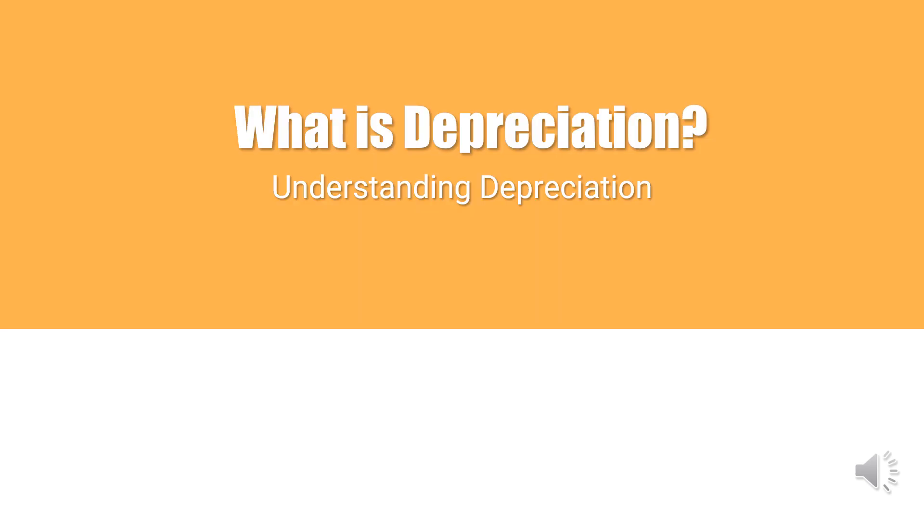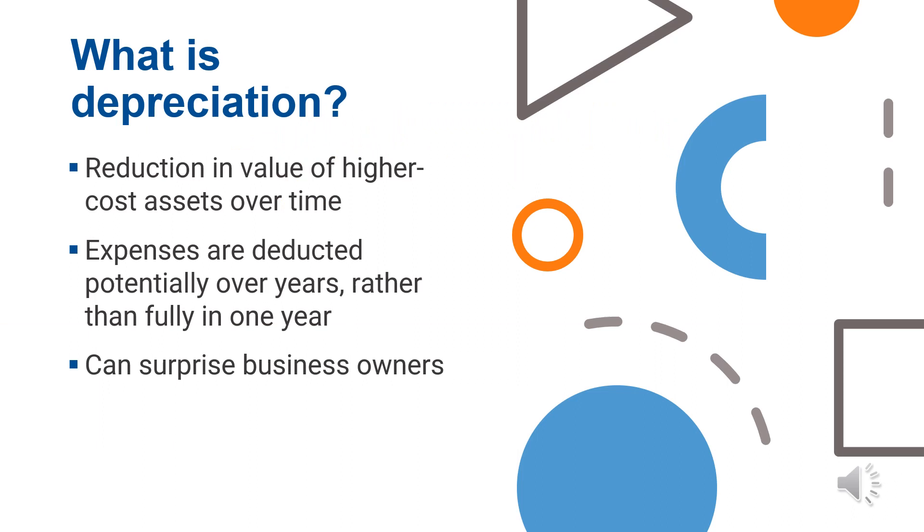Understanding Depreciation: depreciation is a special method the IRS uses for deducting big expenses — considered assets — which are those over $2,500. This can be an expensive piece of equipment or depreciation on the costs of your home or vehicle if you use them for business. Sometimes you may have to deduct these expenses over years, even if you paid it all in one year, which can surprise business owners who were anticipating deducting the full cost. The number of years depends on the item's useful life, and the IRS has helpful charts with useful life values for you to follow.